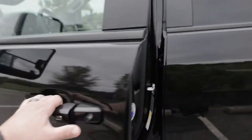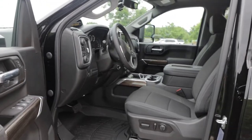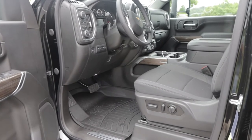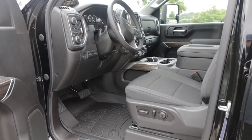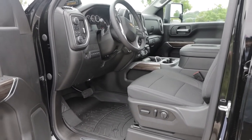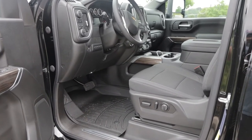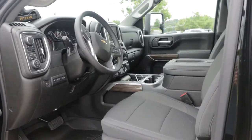Let's take a look at the inside. Here on the driver's side we have the bucket seats — they do have the seat adjusters on the driver's side. However, the passenger side does not have the electronic seat adjustments.